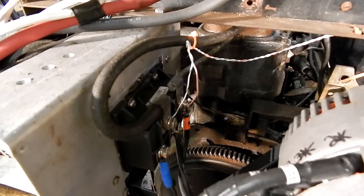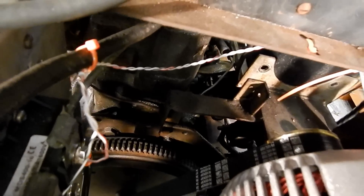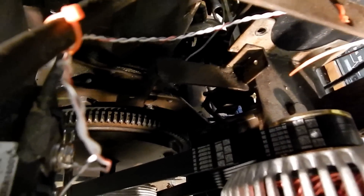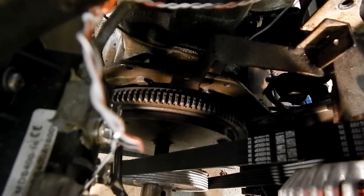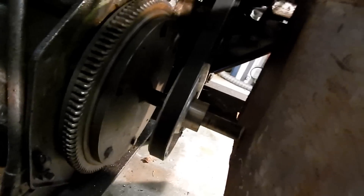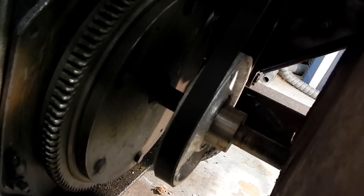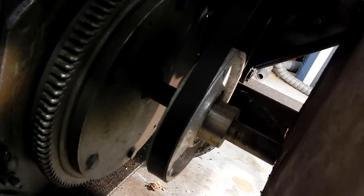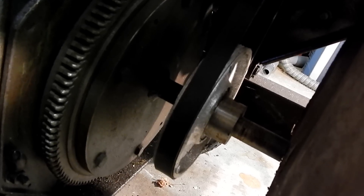The key bit of technology I needed to put this all together — you notice this is a six-groove, typical six-groove alternator pulley. I needed to make a larger six-groove pulley to go on a one-inch shaft to drive that belt. I looked online and found pulleys that would work, but they were like $300 and really kind of a specialty item.